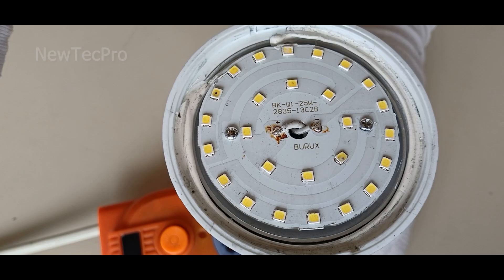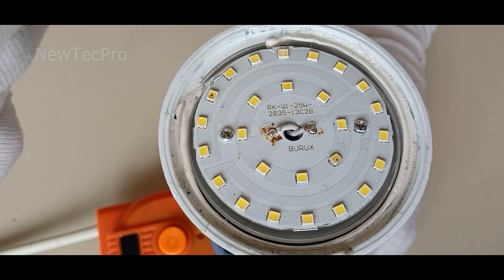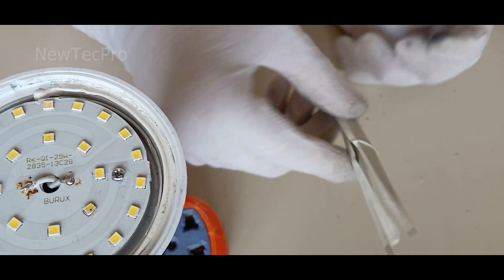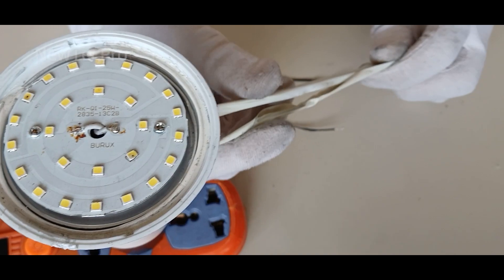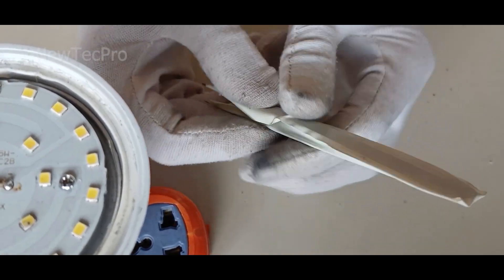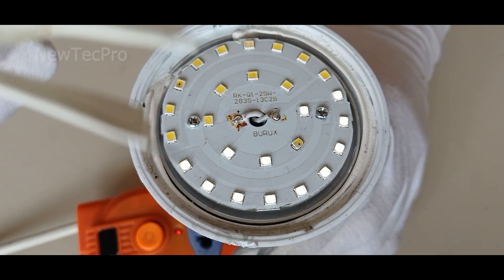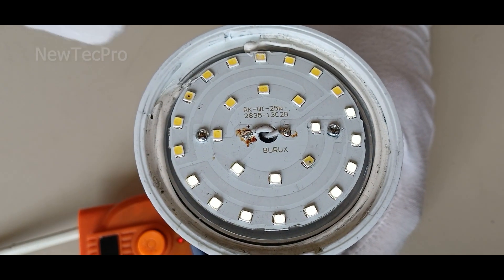The SMD LEDs are broken. At this stage we need to identify the damaged SMD LEDs. For this you can use tweezers or an insulated wire. I use tweezers which make my work easier — I insulated the tweezers using electrical tape. Let's go to test the SMD LEDs.